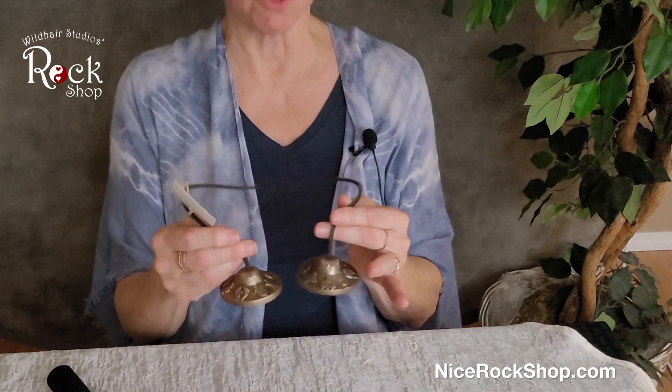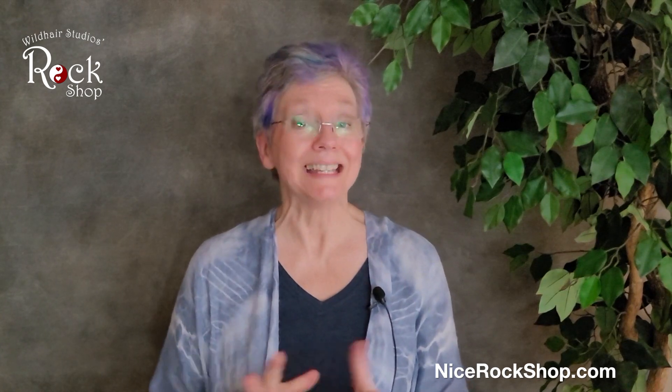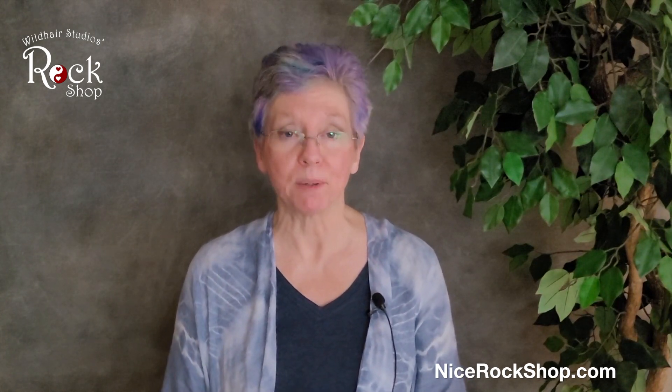And again, these are not real expensive — they're under $25. So that's how you would use sound frequencies to clear a space or to just have a beautiful tone. I hope that helps and answers some questions about singing bowls and tinctures and how to clear your space using frequencies.